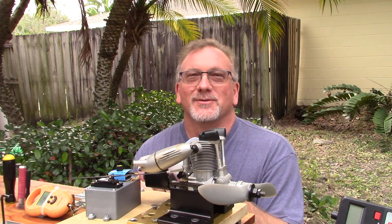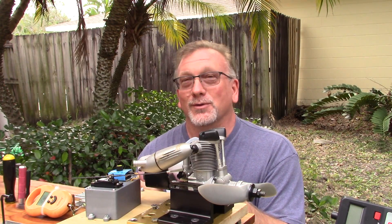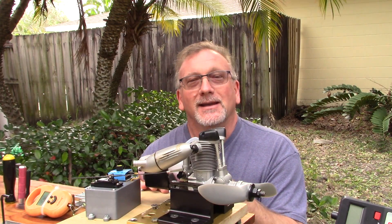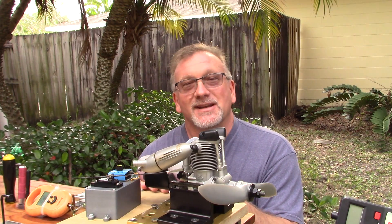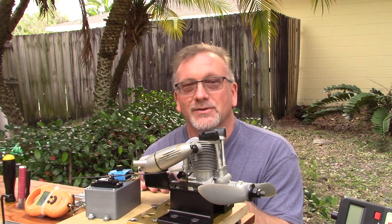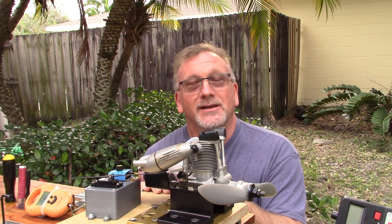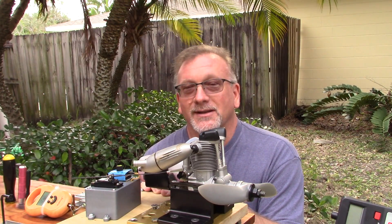Good morning YouTube viewers and subscribers. On my stand today I've got an engine that I haven't run in over a year yet again. This is one of the finest four-stroke engines in my opinion that OS ever made — it's the 95V. In the V-series of engines they only created two: the 62V, of which I have one, and the 95V. I'm not saying they're perfect because there are some things I don't particularly care for about the engine.